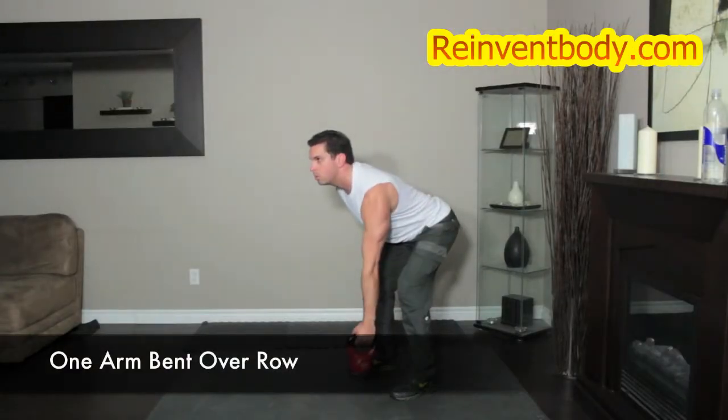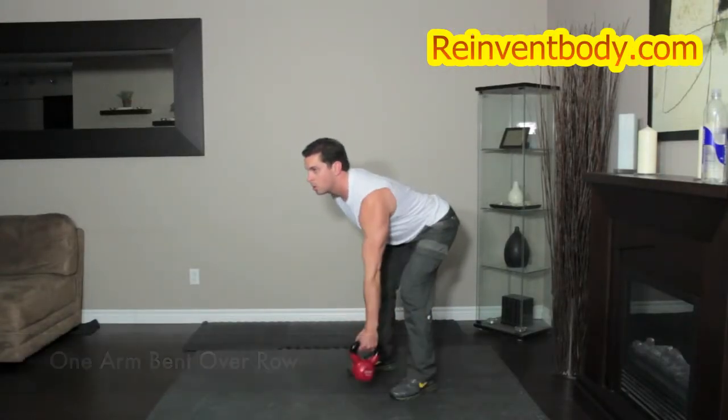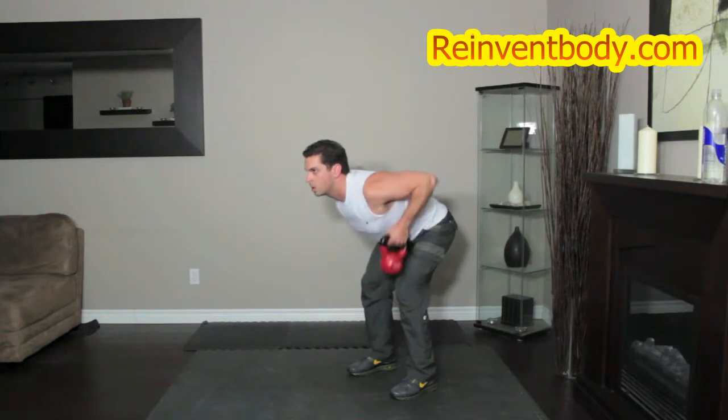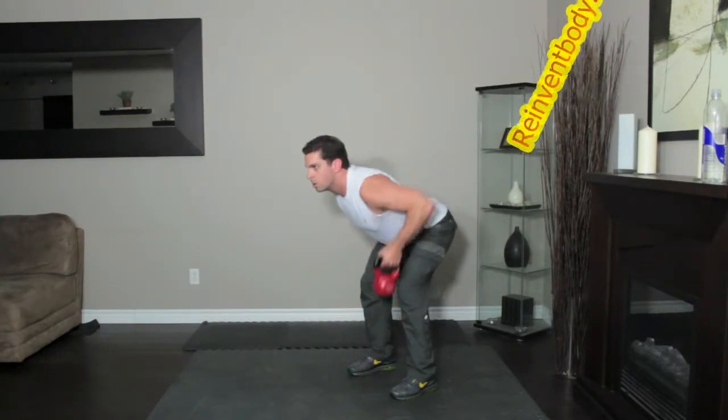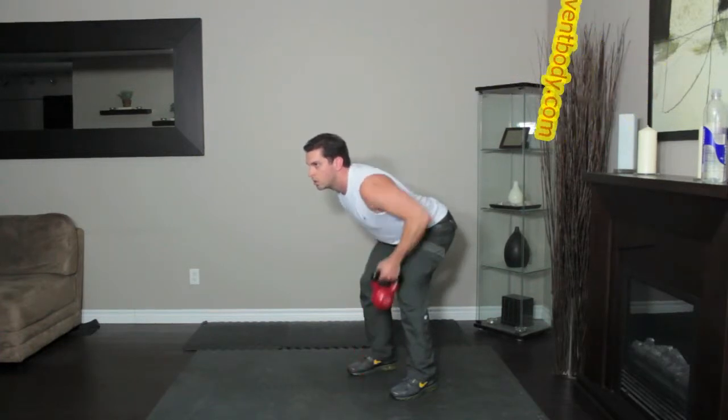Hold the kettlebell in your left hand, squat slightly and bend forward at the hips until your torso is almost parallel to the floor. Let the kettlebell hang at arm's length. Keep your torso still as you pull the kettlebell to the sides of your chest, elbows close to your side. Lower back to the start. That's one rep.